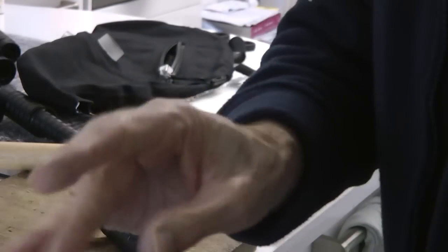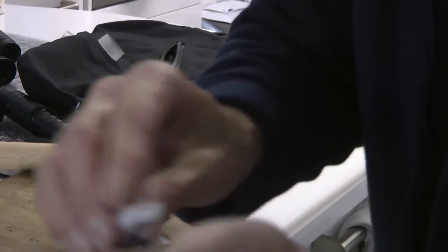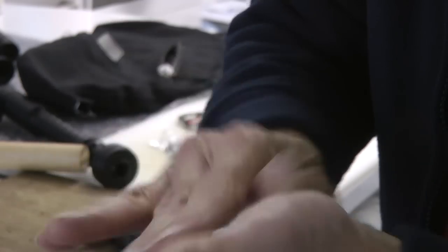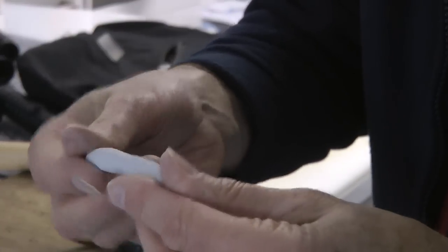Now I'm rolling the high-tech putty. It comes in two different colours and you have to knead it and roll it together until the colour is uniform, and then it's ready for use. It's just like putty or plasticine, modelling clay, and I think I've done that now.